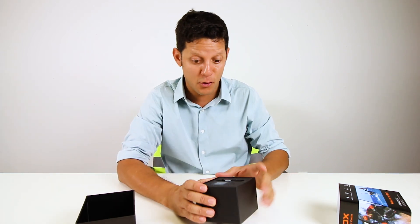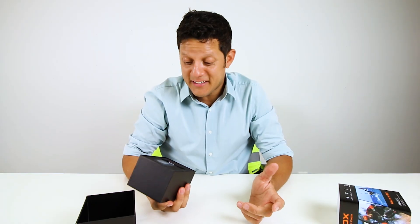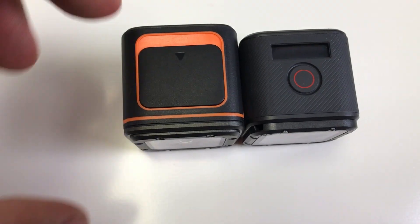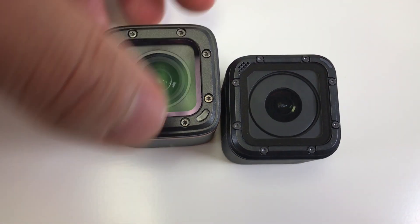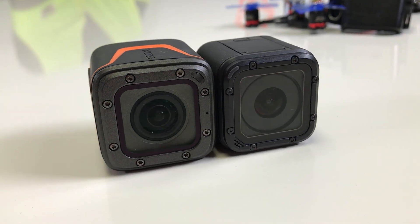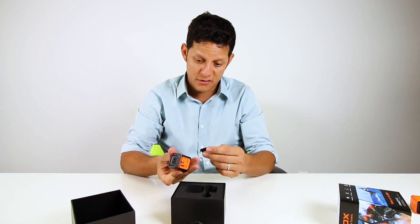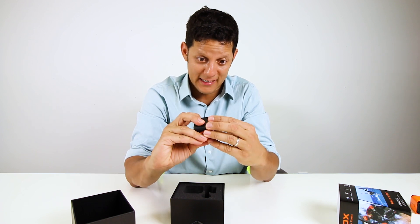Not bad at all just from looking at it. The packaging is not bad at all. It already comes with a self-mounting bracket, so you can mount it in your car or anywhere you want. It has an HDMI port, micro SD card slot, and USB — those are the ports. It doesn't feel cheap; it feels great actually.